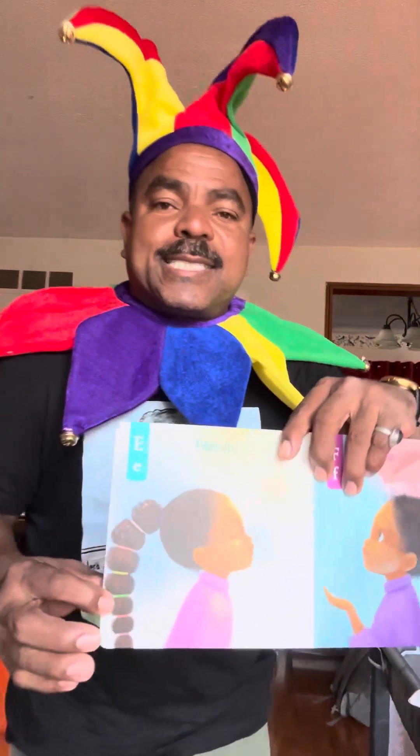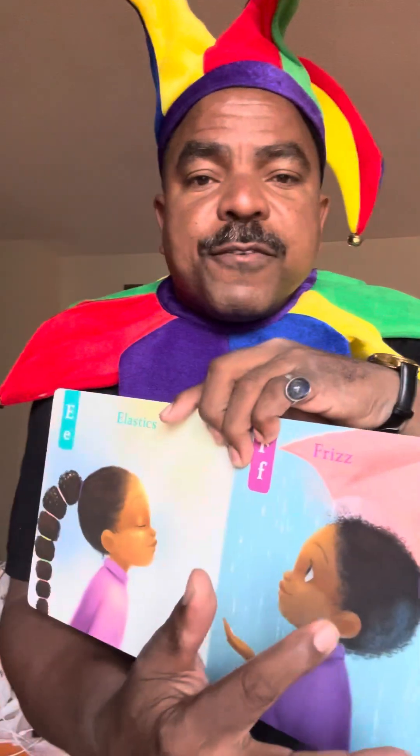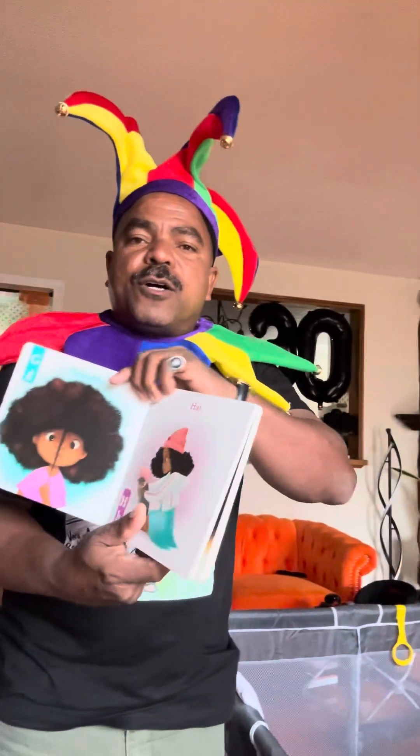So we're going to keep going in Lele's Kingdom. We got E for elastics — like the rubber bands you put in your hair. We got F — the F sound — for frizz, when your hair is a little frizzy from the rain. Then we're going to have G for growth, when your hair grows. See how she's showing the growth of her hair? Then we got H for hat — when you put a hat on, sometimes in the wintertime, or when you want to look cute.